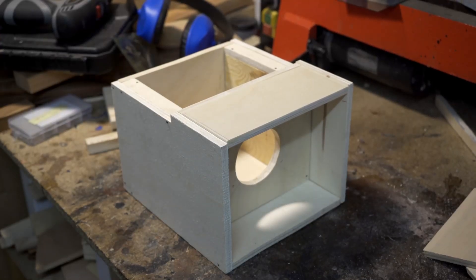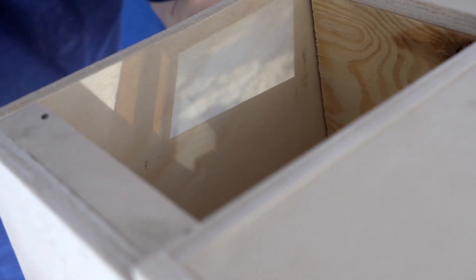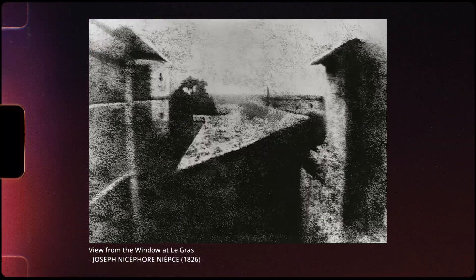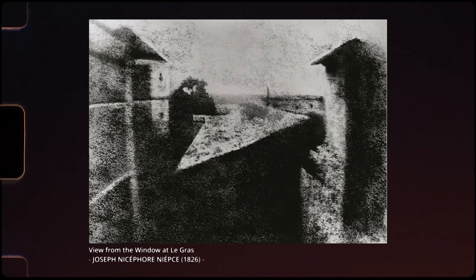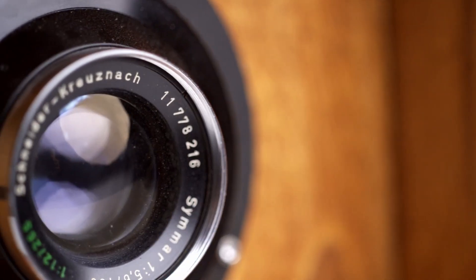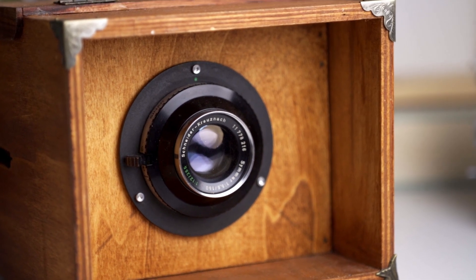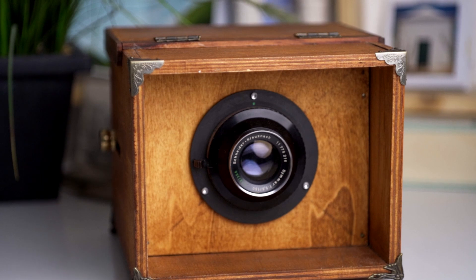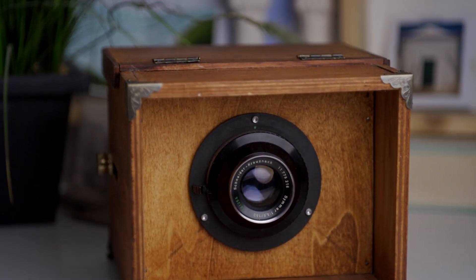At this stage I was able to try the camera, and to my relief it worked just as expected. The current state is actually very similar to the camera that was used to create the first real photograph, so maybe I will replicate that someday. After that I added the mirror as I talked about earlier, and decided to make the whole thing look a bit more pretty — and that's what the camera looks like.